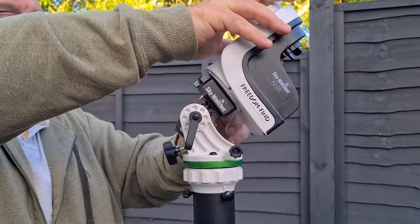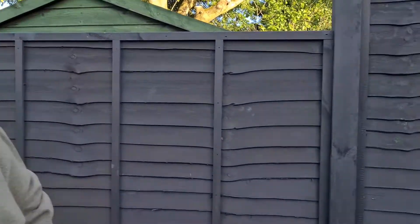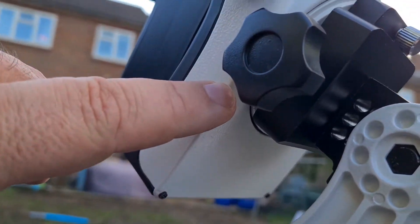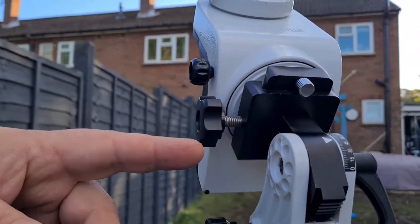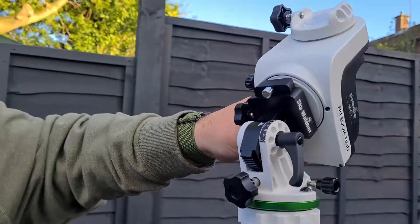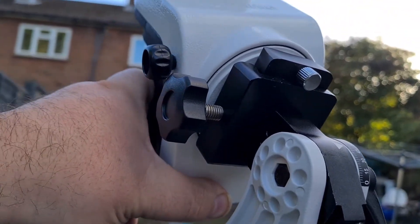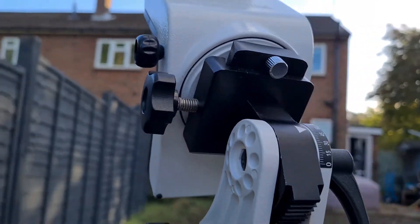I'll tell you what — something I did notice that I don't like. Come around and look at this: this actually interferes with that surface there. I think what I'm going to do is maybe just get something the same size thread and not use this bolt, because it just gets in the way — it sort of bangs into it. So I should imagine that's going to impede it when it's working. I'll show you that in another video.